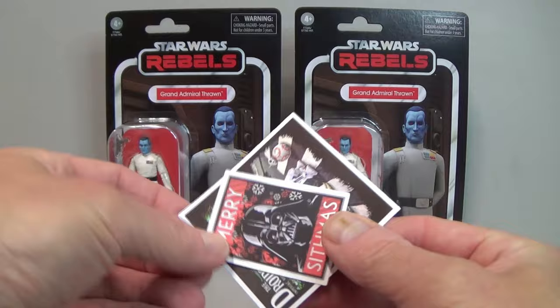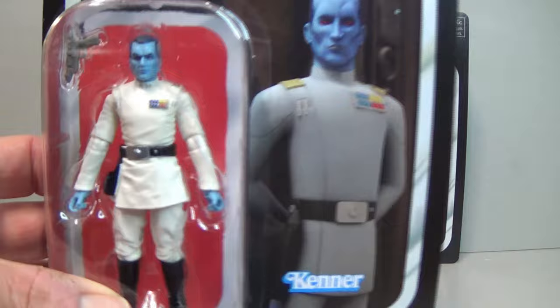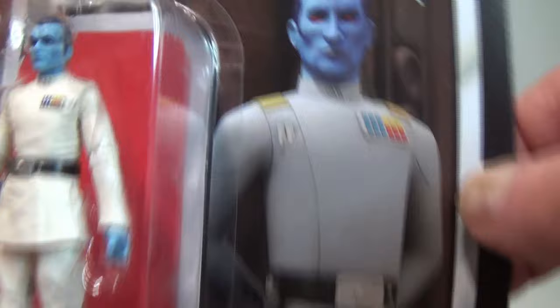So there's a 'Merry Sithmas' one, and I really like this one — it's a Beatles cover parody. Anyway, the figure itself: VC 296 Grand Admiral Thrawn — there he is, the Star Wars Smurf.